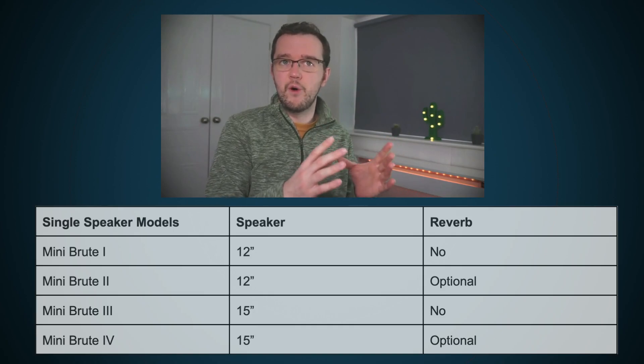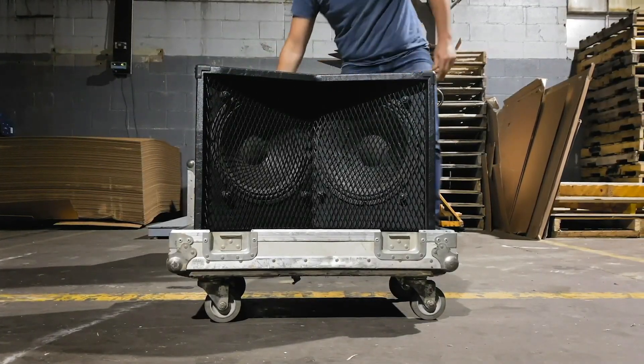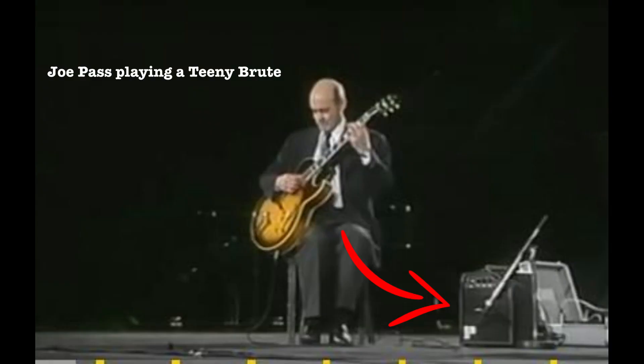So those were the four core models. They sometimes added other models to the catalogue, like the Mini Brute 5, which I believe had two 8-inch speakers, and of course the Taurus model, which was made famous by George Benson and is a really strange looking amplifier. Besides the Mini Brute, Polytone also had Baby and Teeny Brutes, which had 8-inch speakers and later went on to become Mega Brutes.